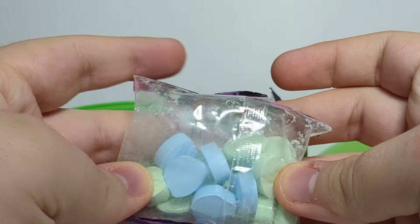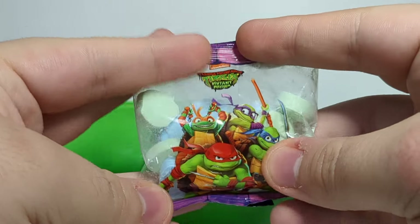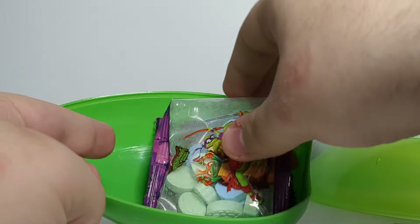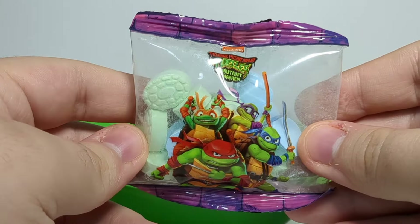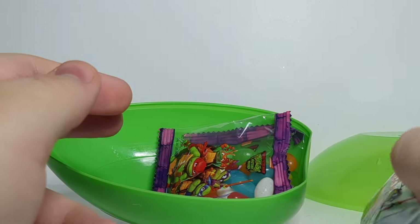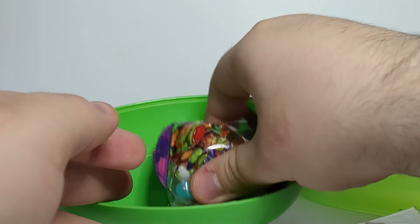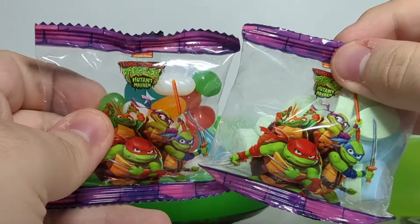What are these? They're like weird hard candies, I'm not sure actually. We get two of these. There's a shell pattern and an actual ninja shell pattern on these. And some jelly beans. So you get two of each, so if you have a friend or something you want to share with, you can do that.